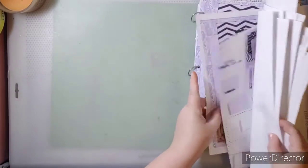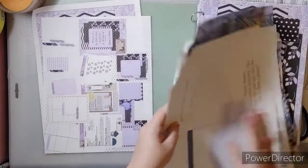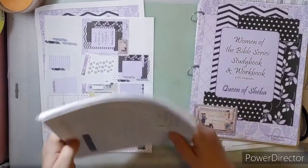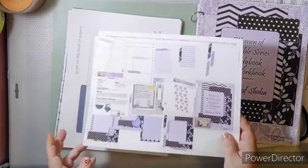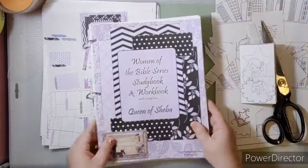I hope you enjoyed looking at the new Queen of Sheba study book and workbook, along with all the junk journal pieces — the margin art and everything I usually create for each Woman of the Bible. I'm super excited and I will be doing the Women of the Bible margin art in an upcoming video as well.